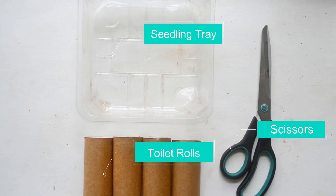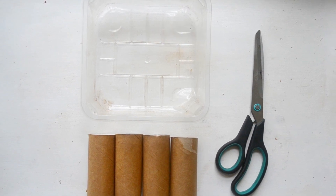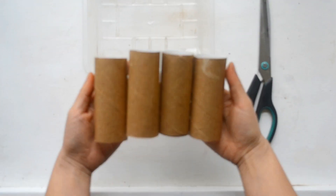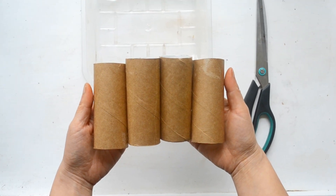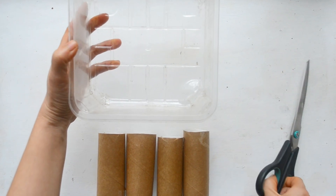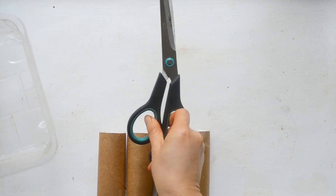Step 2: gather your materials. Here we are using entirely recycled materials from what we have around the house. I've gathered toilet rolls, which will become a biodegradable seed pot — toilet rolls are so handy, so save them up. I've also got a plastic container that used to house mushrooms, which is the perfect no-leak tray for our corn seedlings, and a pair of scissors. That's all you need to get started.